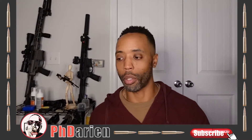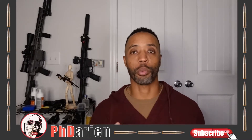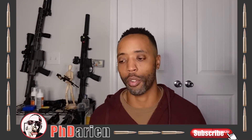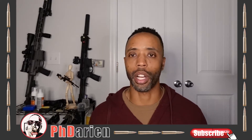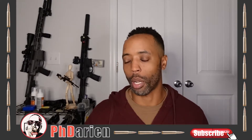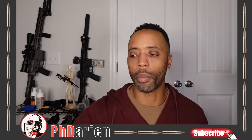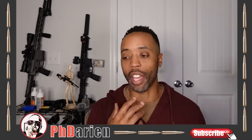I have never seen this scope before — not just the one in the box, but this scope at all until earlier today. I just recently left the range with a friend of mine, showing him some stuff because we've got to go shoot again tomorrow on Saturday for work. While we were walking in the store at my local gun shop — I'm not going to name them, not for anything bad — but they had a normal price.